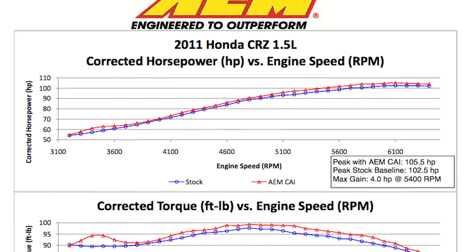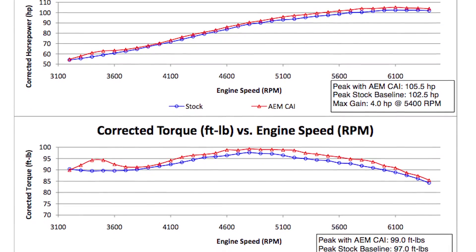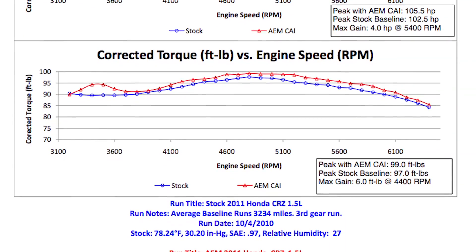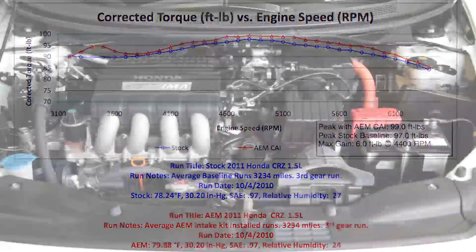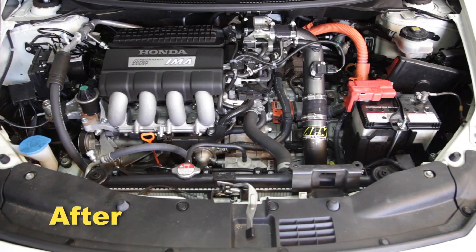AEM power testing showed an estimated power gain of 4 horsepower at 5,400 RPM with this air intake installed on a 2011 Honda CRZ with a 1.5 liter engine. Actual results will vary depending on the condition of the vehicle, mileage, weather, and other variables.